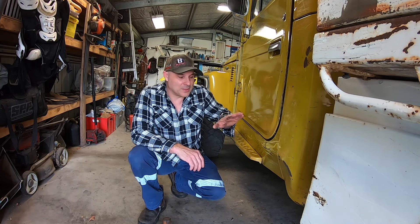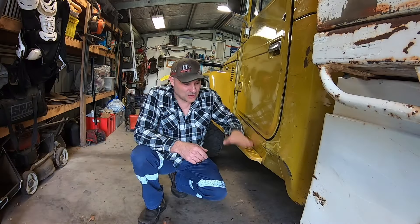G'day guys, Steve with Broken Sprocket. In this video I'm going to be fixing the damage that I caused the last time I went out four-wheel driving. Unfortunately I got stuck in a large wombat hole type situation and the side of the vehicle impacted on the embankment and caused all this damage.